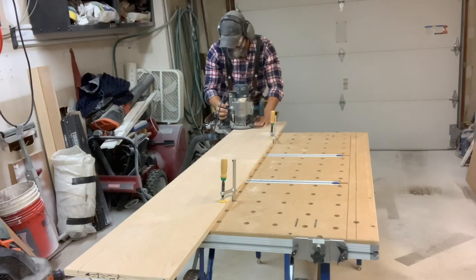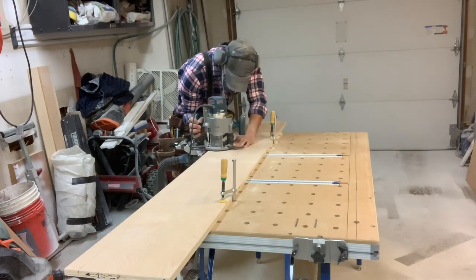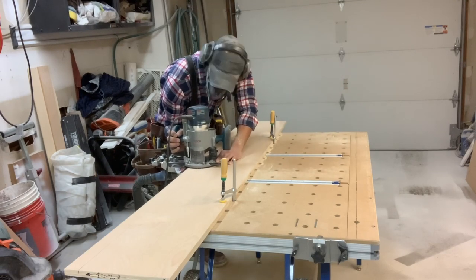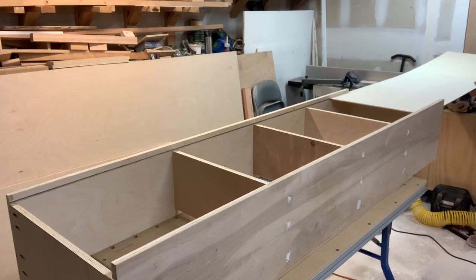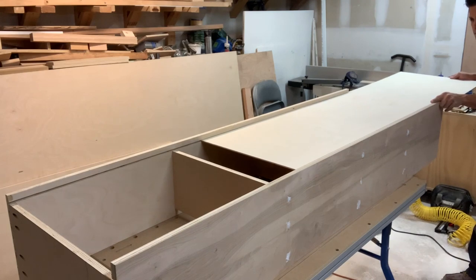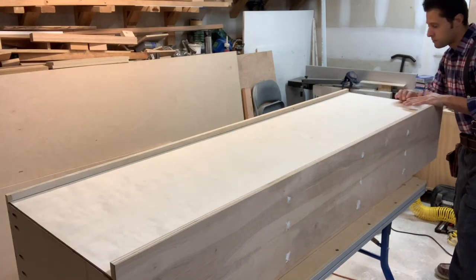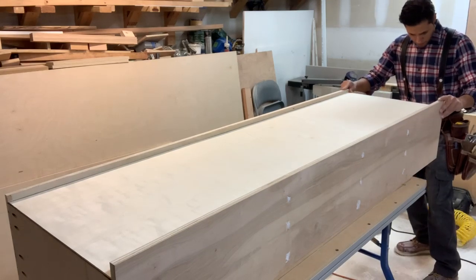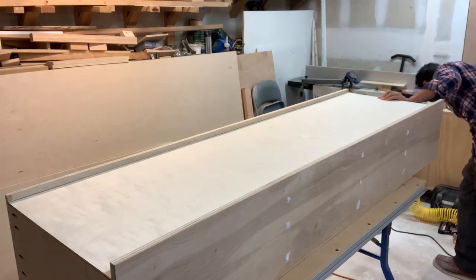Once again, I'll set the depth to halfway and route this in two passes. Now you can see as I install the back panel that the grooves are perfectly in line where they need to be, and I have just enough room to put those nailer strips on afterwards. I still have that three-quarter-inch overhang on the outer panel, which is going to be scribed later on to the wall. Then I'll use some crown staples to tack that in place.